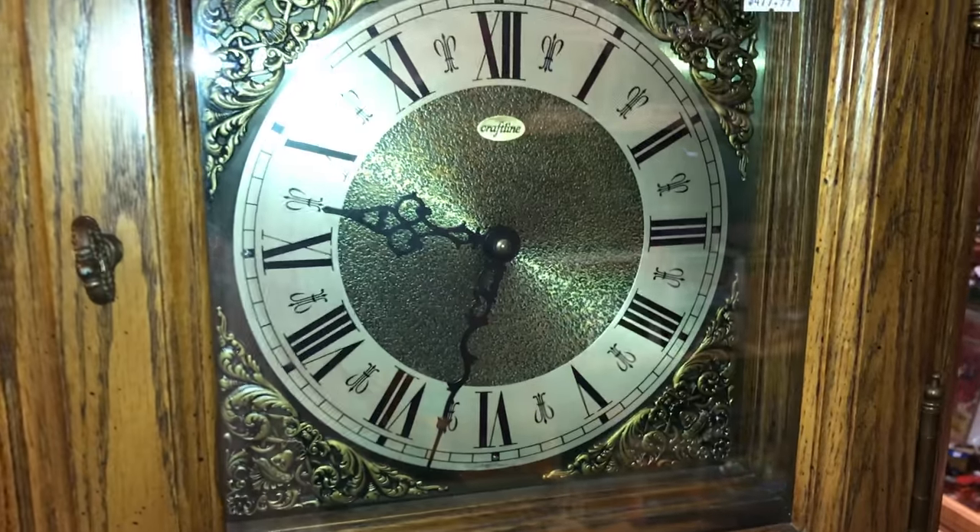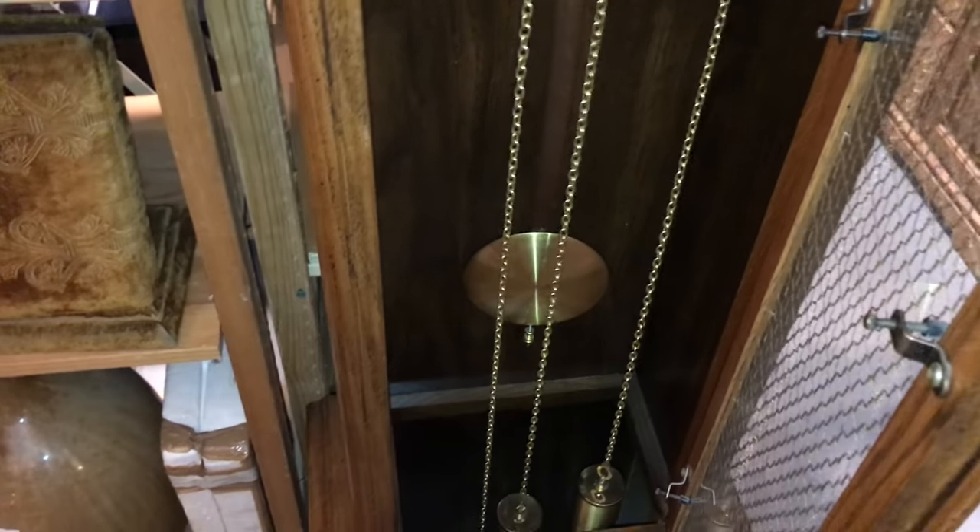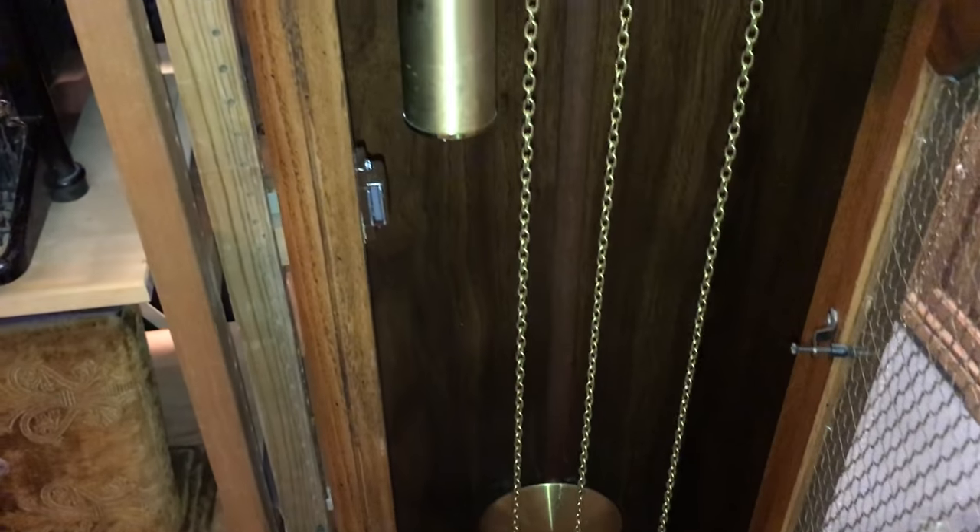The first thing you want to do when a clock hasn't been started: make sure it's on flat, level ground. If it's crooked, it won't tick quite right and your clock won't work properly.